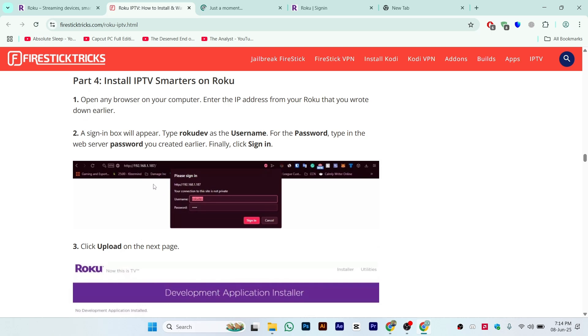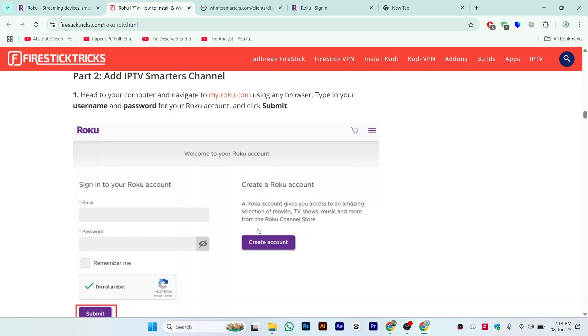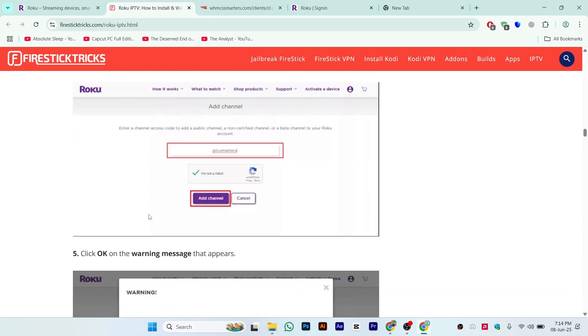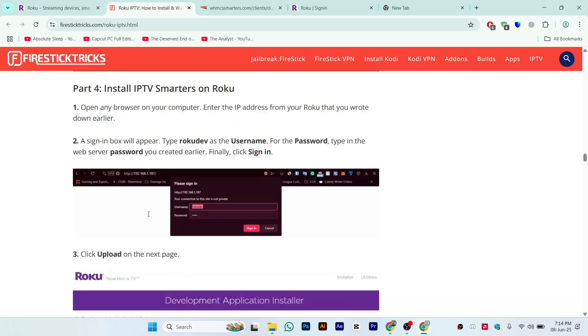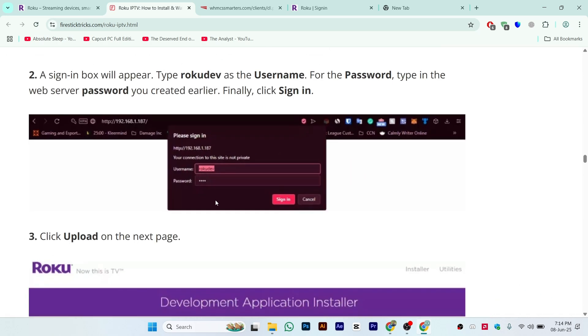After that, make sure to enter the IP address that you copied from the TV screen. They will ask you to enter a username and password. Enter the username that was already shown to you on screen — that is your username. Once you enter the username, you need to enter the four-digit password that you selected earlier. Click on sign in.